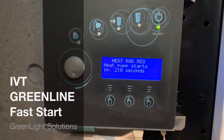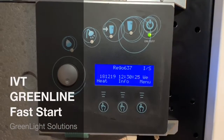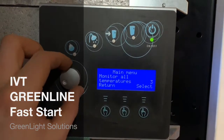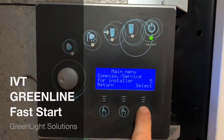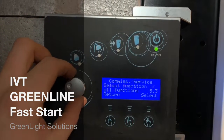We can see in info that the heat pump starts in 210 seconds. Press menu, then rotate the dial clockwise to commission service for installer. Press the enter button, then the select button.